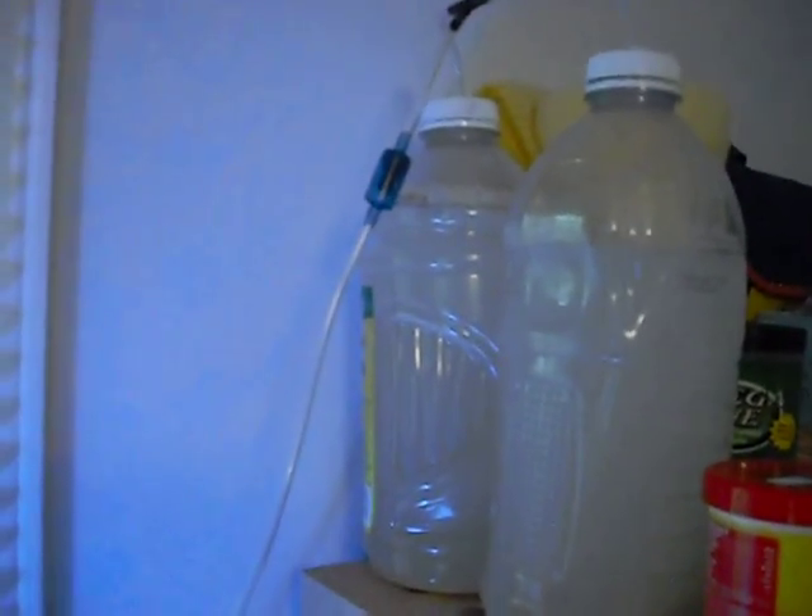Alright, here we go. I said I was going to wind up putting these on. This is your standard setup — instead of using a 2-liter bottle, I'd wind up using some 64-ounce juice bottles. Just your water, cup of sugar, yeast.